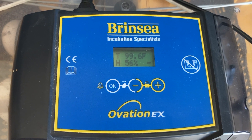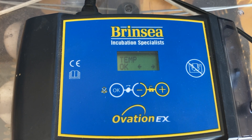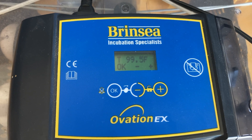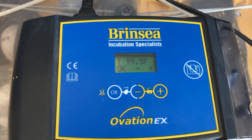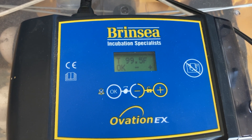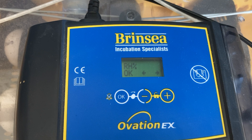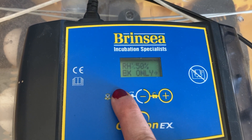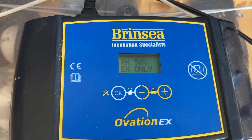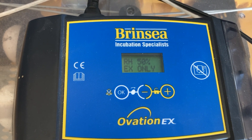To access the settings on the Renzi, push both the plus and minus buttons at the same time to access the menu. The first option is temperature — 99.5°F is what we want to incubate the duck eggs at, and it's also the standard temperature for chicken, turkey, guinea, and quail eggs. Next is RH percent, the relative humidity — we're setting that to 50%, which is a good humidity for these duck eggs. I might bump the humidity up closer towards lockdown at the end of the incubation cycle, but for right now 50% is great.